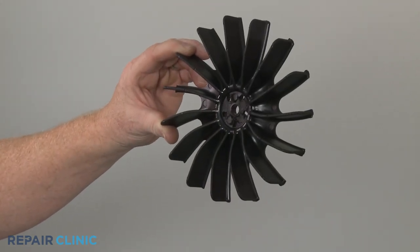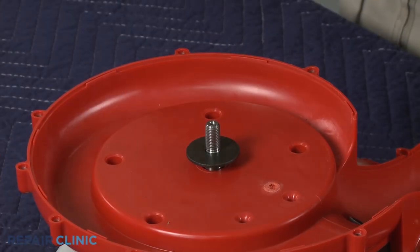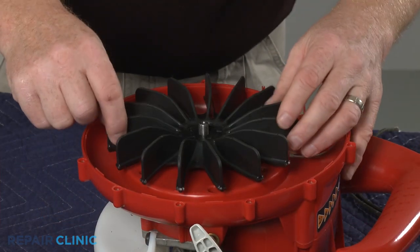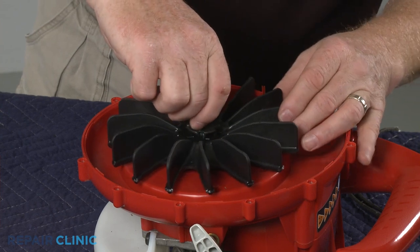Before you install the new blower fan blade, confirm the washer is in place on the motor shaft. Position the fan blade, then thread the retaining nut to secure.